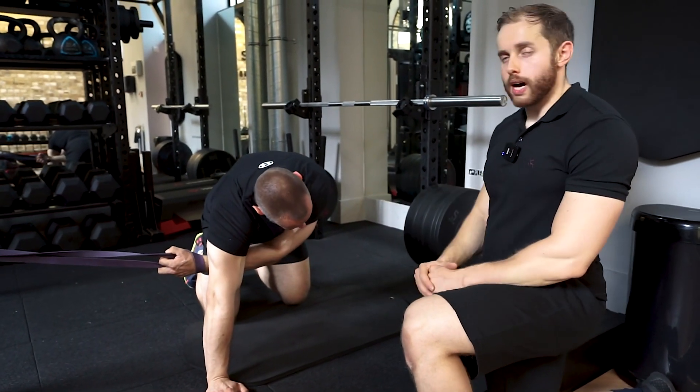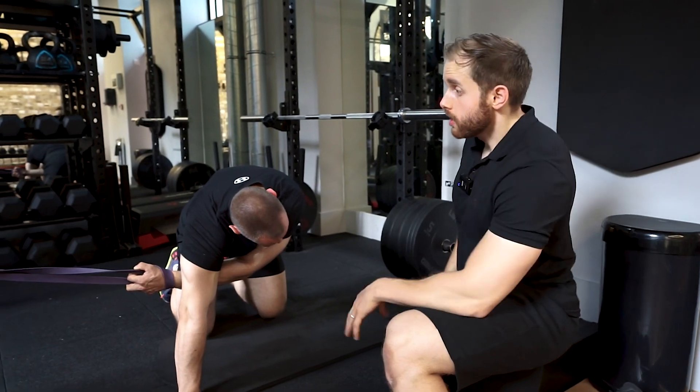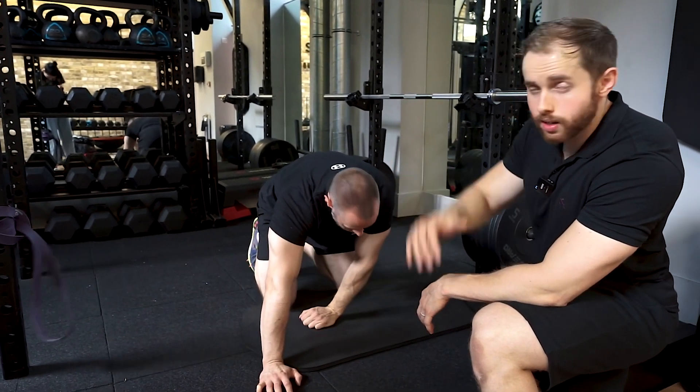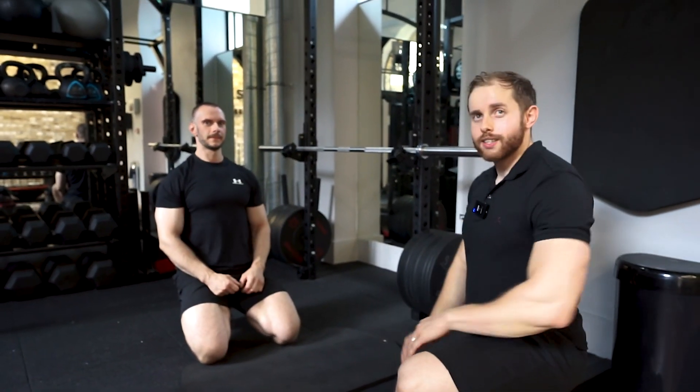Once you're done, you can very simply just unravel — go back into the stretch, unravel your hand, let the band do the work, and go back to the rack. And that's it.